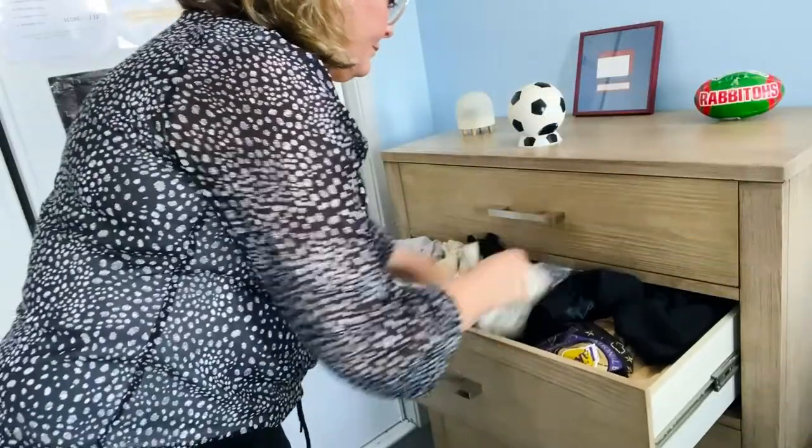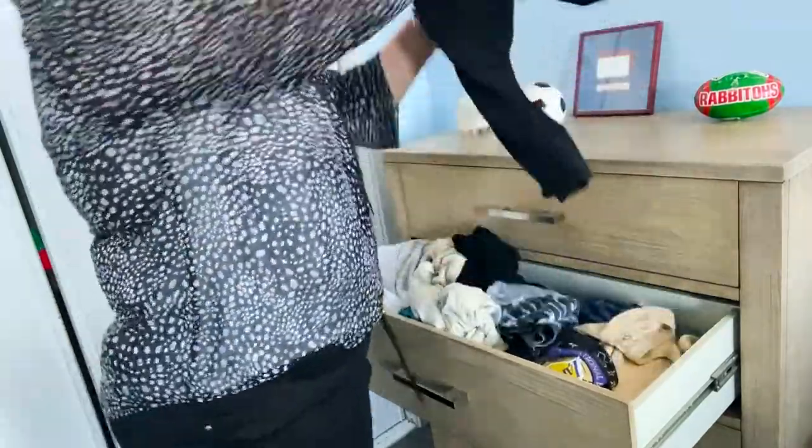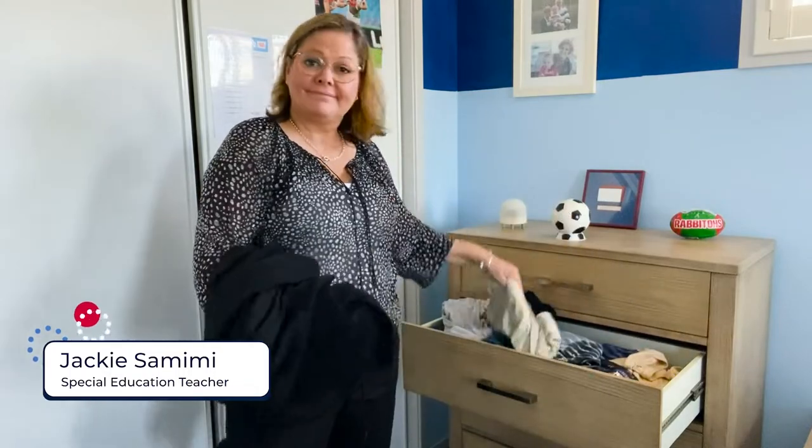If you have that problem of all your clothes being scrunched up in your drawer and you can't close your drawer, or they spill out of your drawer, then you're in the right place. Come with me. Let's learn how to fold our clothes.